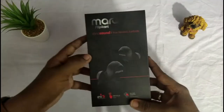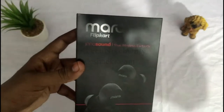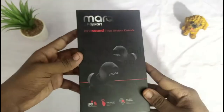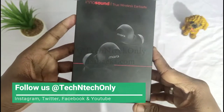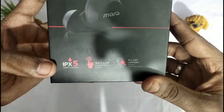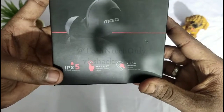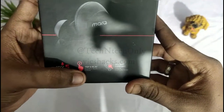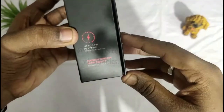Hi guys, this video is about the Marque U by Flipkart true wireless earbuds. I have bought these from Flipkart for the price of 3700 rupees. Some highlights: it has IPX5 splash proof support, touch control, and details about the battery.